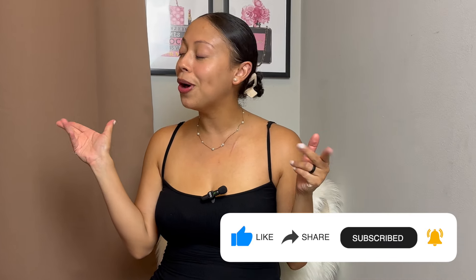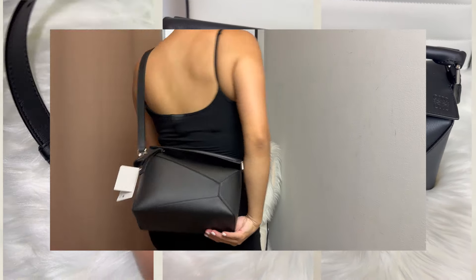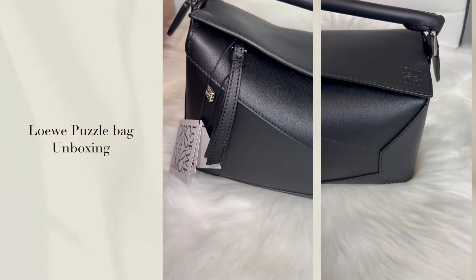If you're not subscribed, what are you doing? Alright guys, before we get into the unboxing, can we just take a moment to appreciate the art?